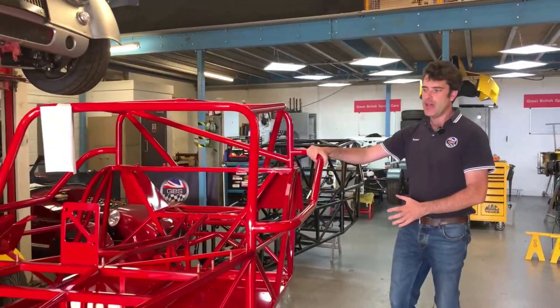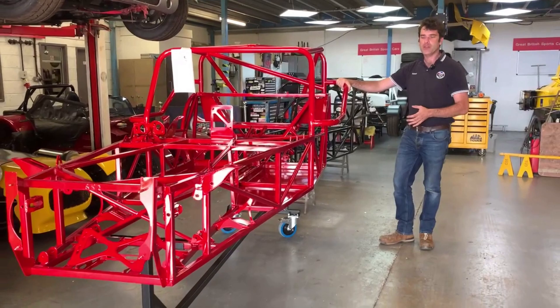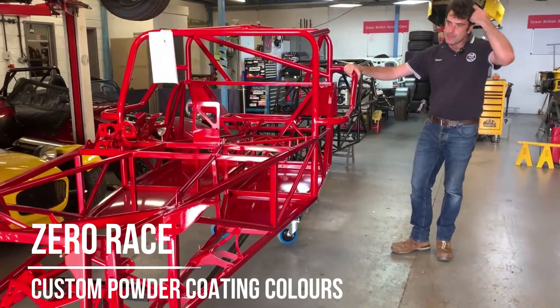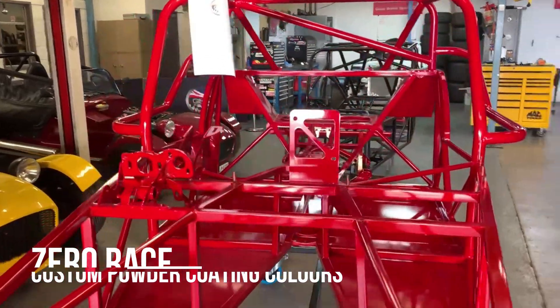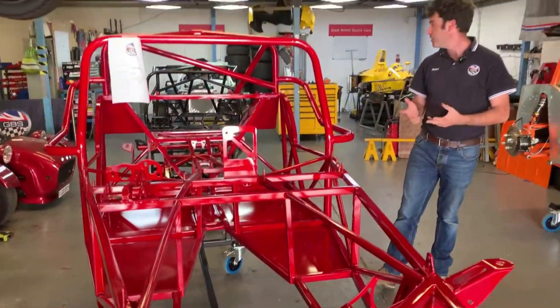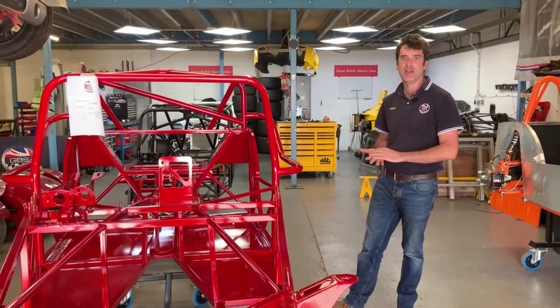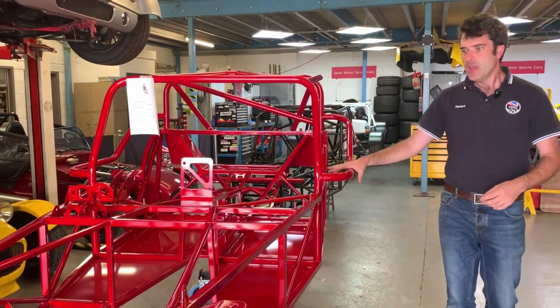We'll start off with this one here. As you'll notice, it's in red — we can offer custom powder coat colors. This customer has chosen a nice metallic red, which looks really nice out in the sun. Standard is black, but we can do other colors. We've got a white one, but if you want something a little bit different or unique, just ask and we can try to accommodate it.